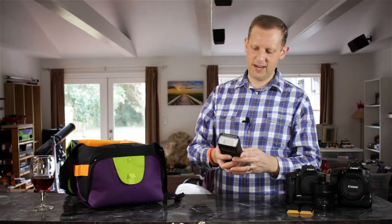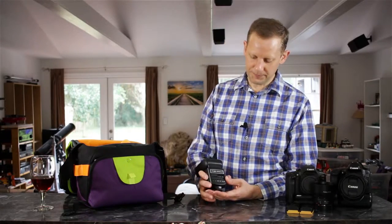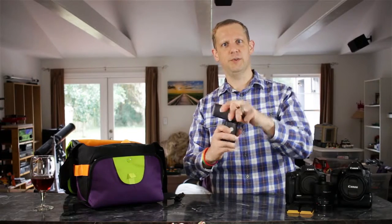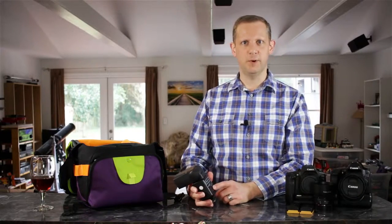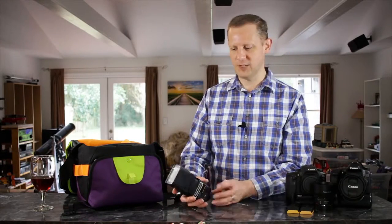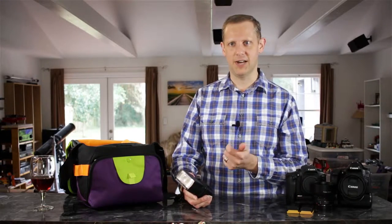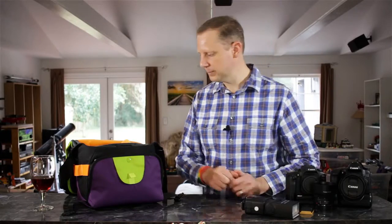Next is a flash — the Neewer TT560. This is a fully manual flash with just a plus and minus button to adjust output. It doesn't zoom, but the flash head does articulate and rotate side to side so you can bounce off a wall or ceiling. It has a slave mode as well, though I usually use it with wireless triggers. It comes in at around $30-$35, so it's a really nice flash to have. If you're willing to do manual control — take a shot, look at the back of the camera, decide on more or less flash — it's a really nice way to get into flash photography without spending a lot.